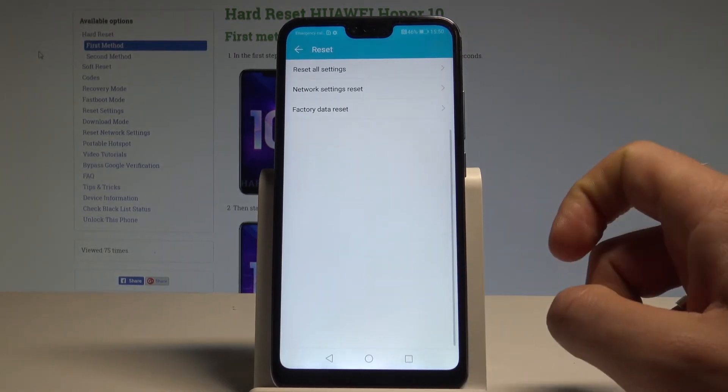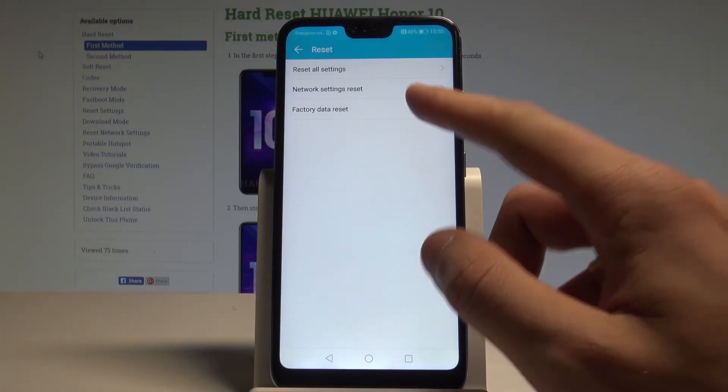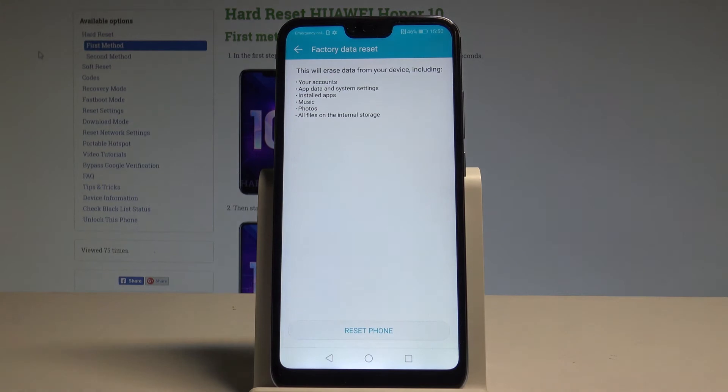From the following options, let's choose Factory Data Reset. Let's read the information about the process: this will erase all data from your device, including your accounts, app data and system settings, installed apps, music, photos, and all files on the internal storage.